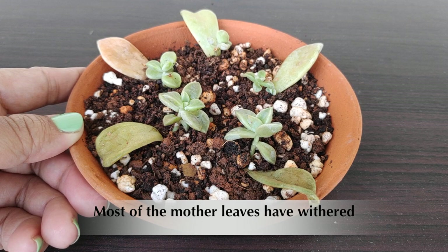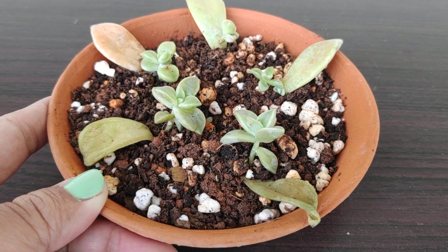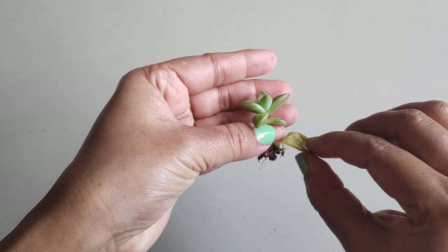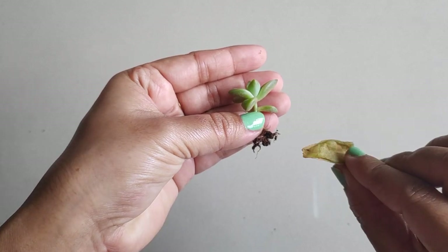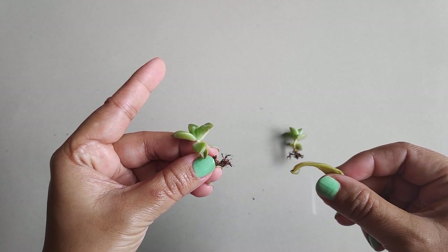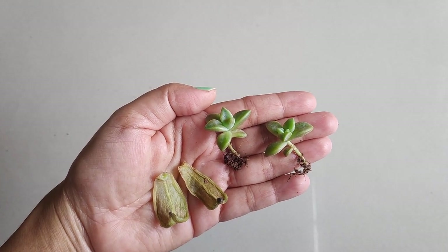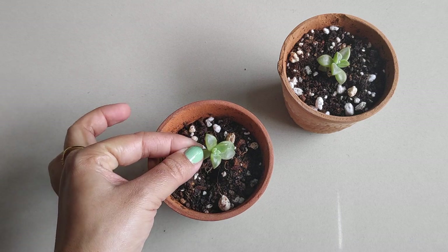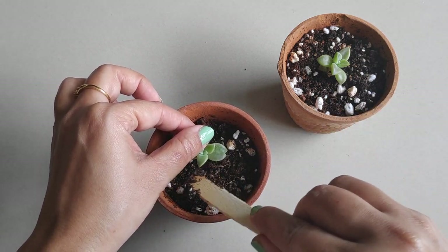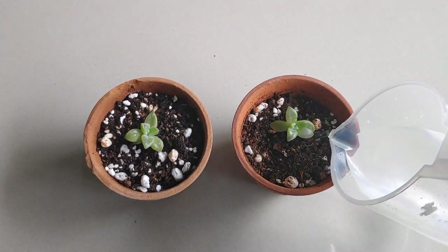Here is another batch of leaf cuttings, and you can see most of the mother leaves have withered. Just gently twist and wiggle the mother leaves away from the new plants and plant them in separate pots. These new plants are delicate and cannot tolerate full sun, so keep them in bright indirect light until they are fully established, and water them when the top layer of soil is dry.